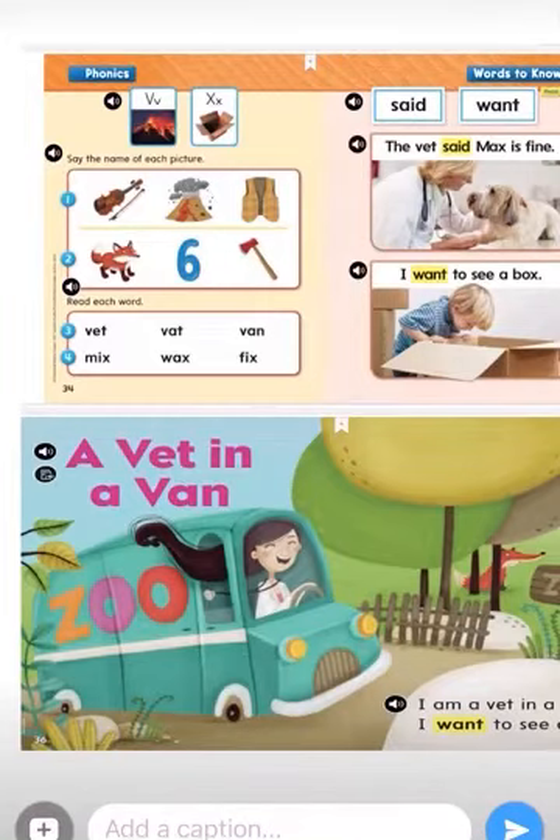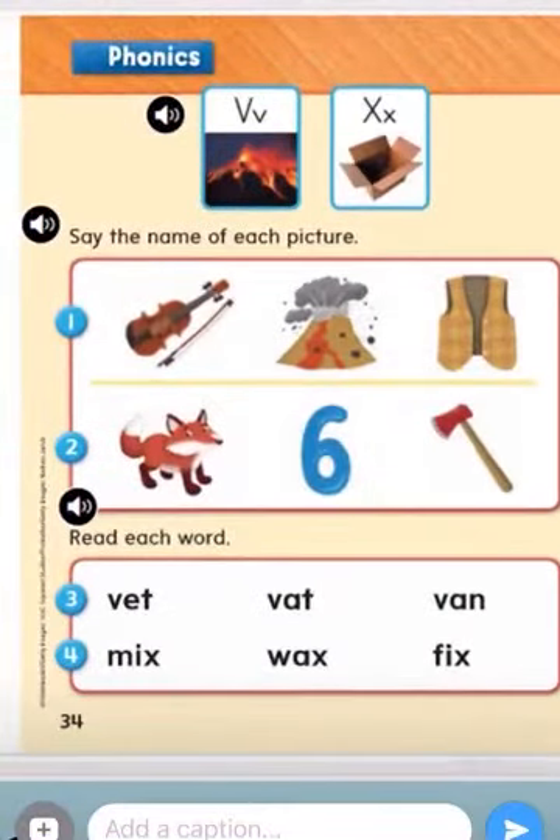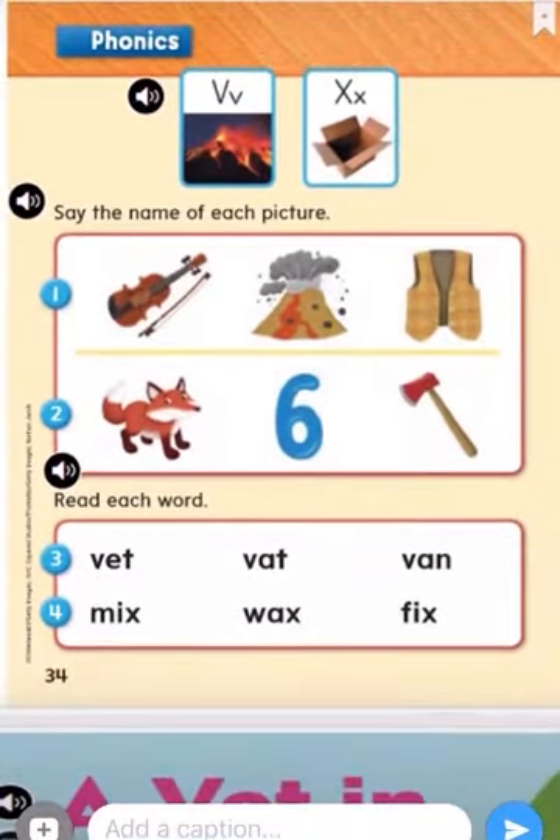Hello, boys and girls. So we're going to do a reading together, but first we're going to do a little mini review on our phonics this week.